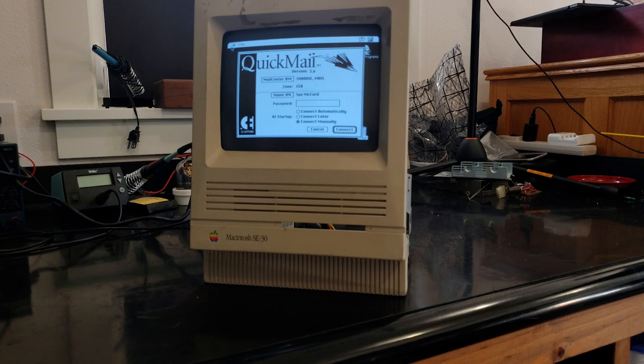Here's some more videos on this classic Mac, and here's another video you might like. I was going to do the analog board and the power supply in this video as well, but this is already getting long enough, so I think we'll save that for next time.